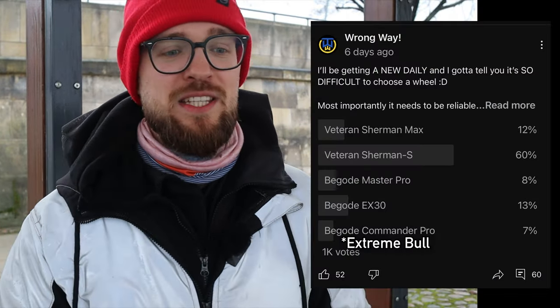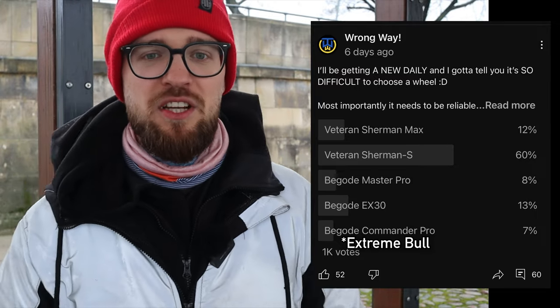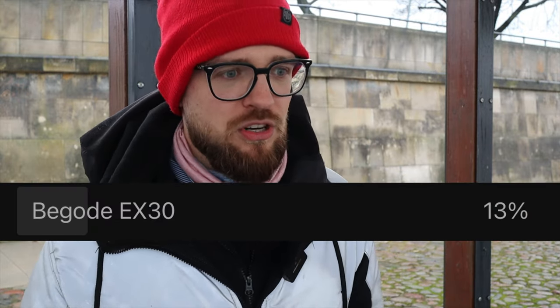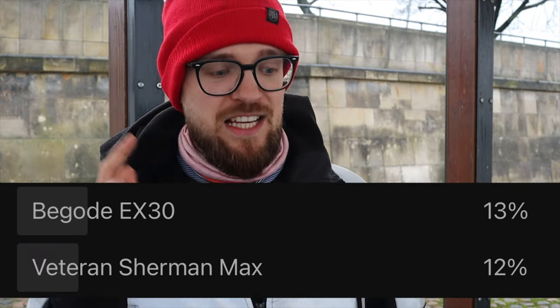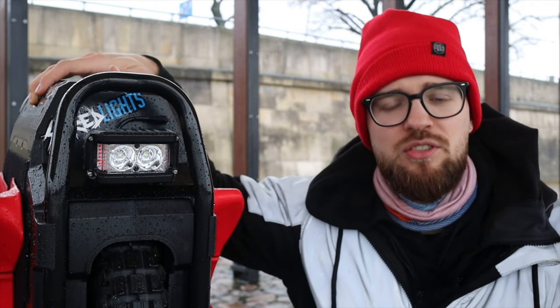To be brutally honest, it's super difficult to choose a wheel nowadays. I even made a poll where you could vote which wheel I should use as my daily driver. The most voted wheel was the Veteran Sherman S — clearly not the Sherman Max — and even the Begode EX30, which no one from the US or Europe had ever actually ridden, had more votes than the Veteran Sherman Max. But I still chose this wheel.